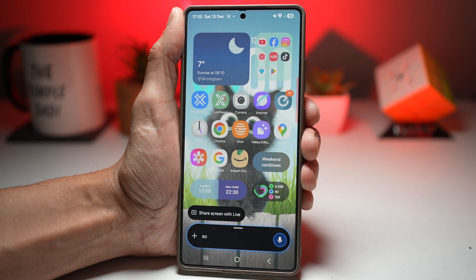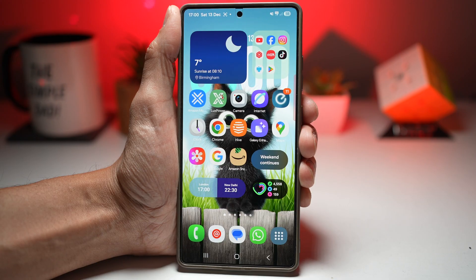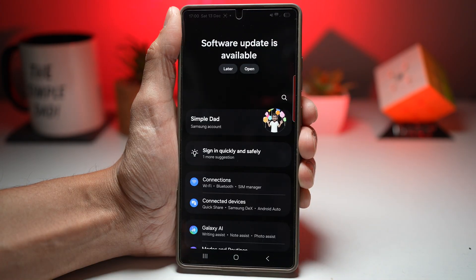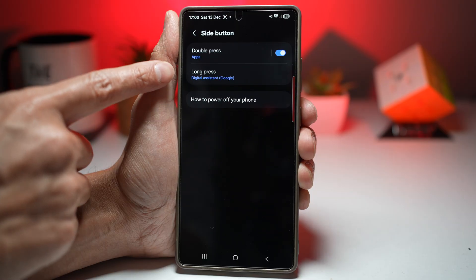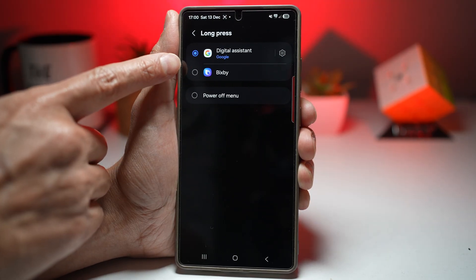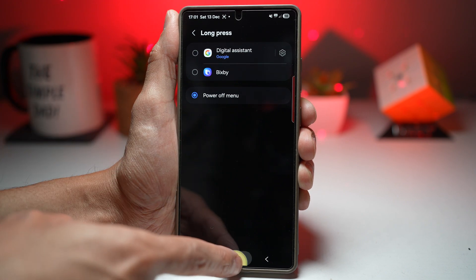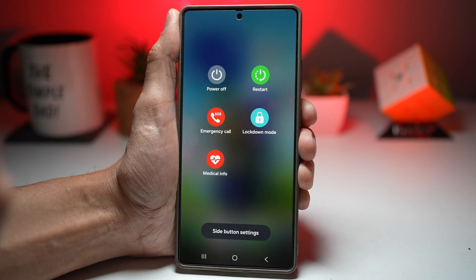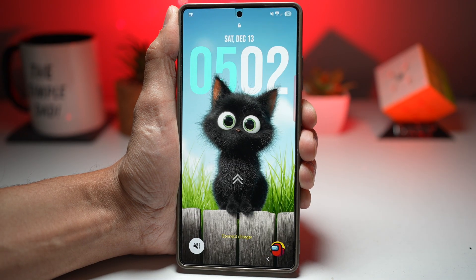If you prefer the classic setup, you can switch it back to the power menu. Go to Settings, scroll down and find Advanced Features, then find Side Button and configure the options. Long press is currently configured as digital assistant, but you can change that to Bixby or power off menu. Once configured, you have one-press access to your AI assistant or power menu, and it works in lock mode too — fully customizable and great for hands-free use.